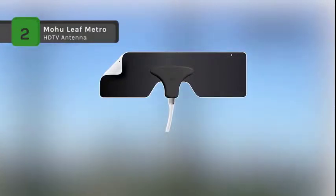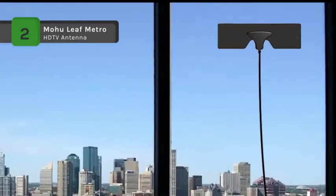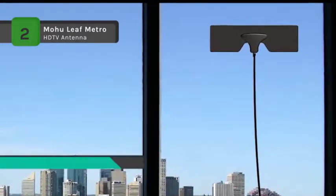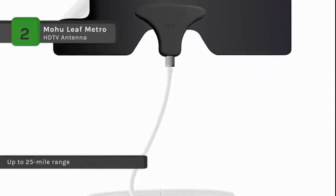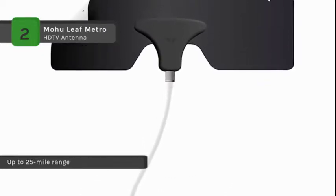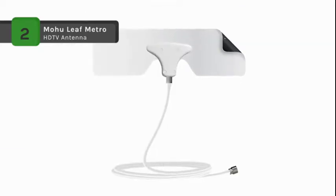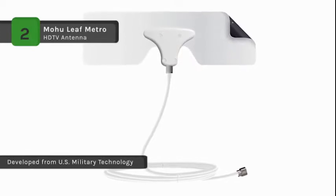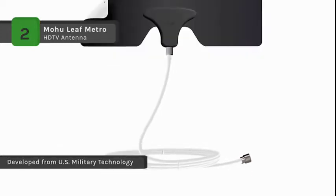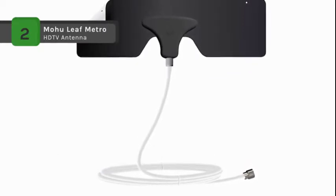The Mohu Leaf Metro is a 25-mile range indoor HDTV antenna. It provides access to high-definition over-the-air TV channels without a cable or satellite subscription. The antenna is multi-directional and reversible, and it is paintable to match any decor. No pointing needed, and it comes with an included 10-foot high-performance cable. The paper-thin design delivers full 1080p HD to any digital-ready television. Add an amplifier to your Leaf Metro and reach up to 45 miles.